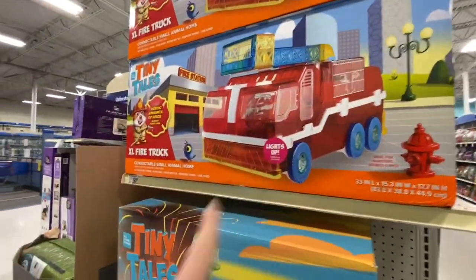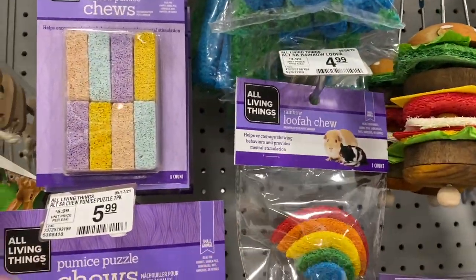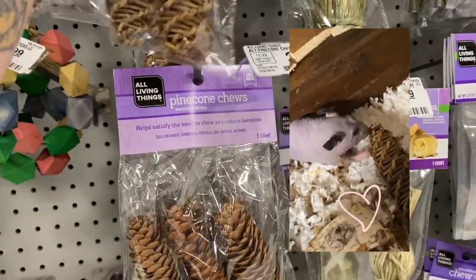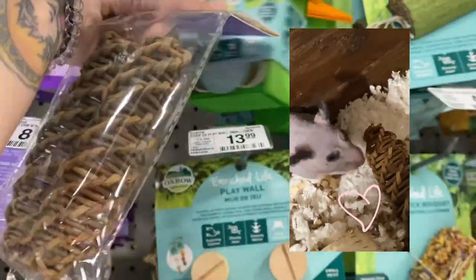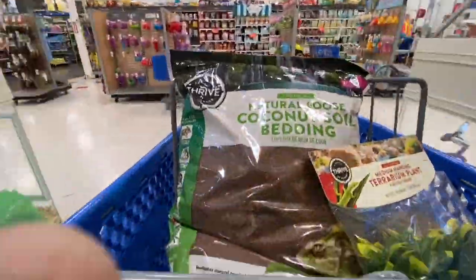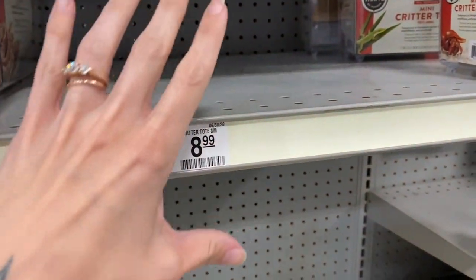Oh my god, it's terrible. We need to get some treats for Iggy while we're here — she loves sponges. Oh my god, this is so cute, she will love that. They're out of the medium or the small critter keeper, which is the size I want, but I do have one at home so we'll just use that.